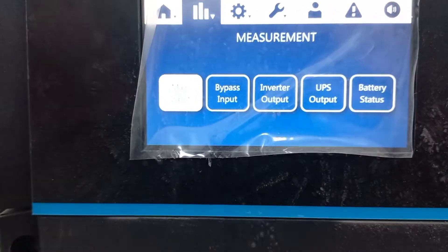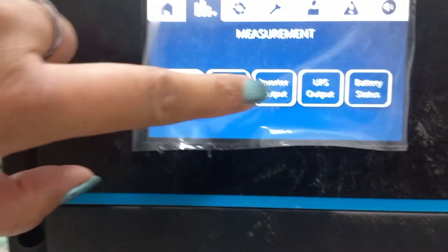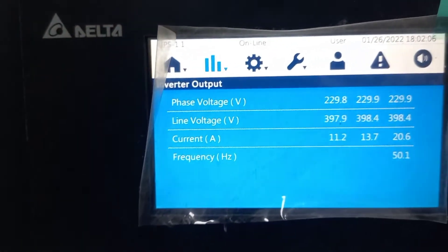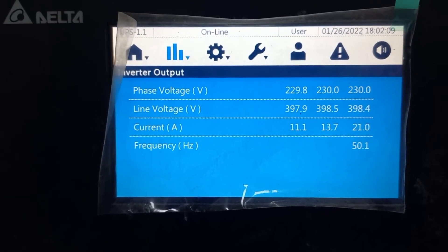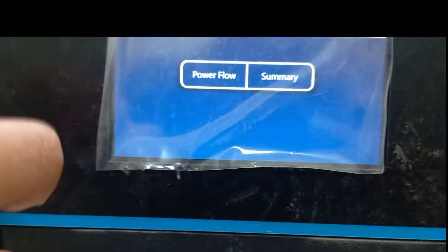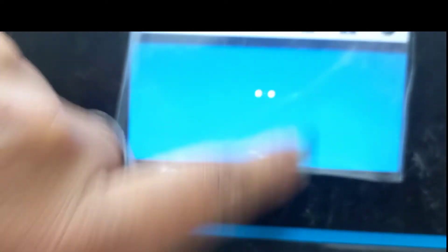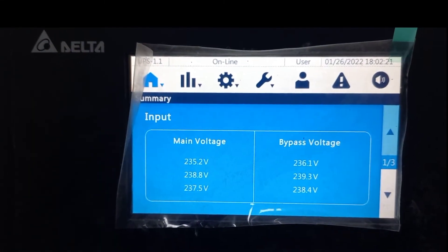In the LCD panel we can see various parameters. For inverter output you can see phase voltage, line voltage, current, and frequency. In the quick summary section, main voltage and bypass voltage details are also given, and there are many power flow settings available.